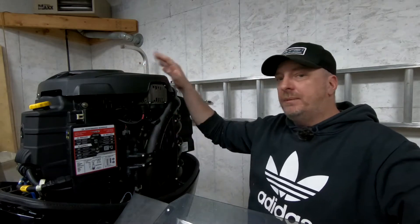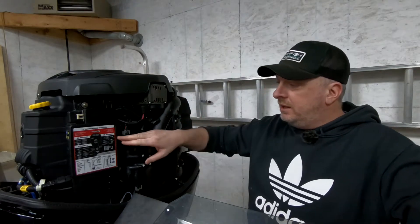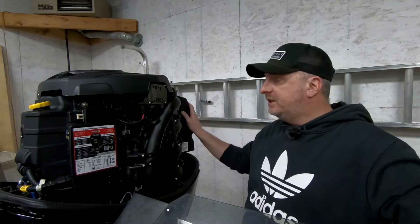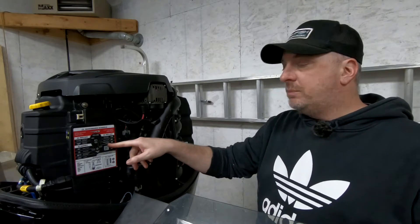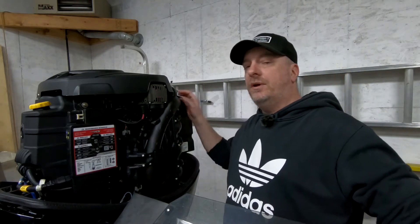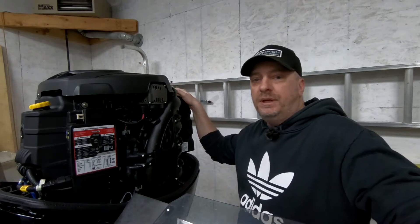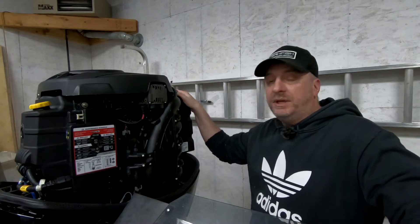I'm not at 300 hours yet, probably at 200 and change, so I might run one more summer. It says every three years: accessory drive belt, replace the plugs. I already did the plugs last year because I'm a little bit silly on that, and water pump impeller — I'm going to do another video on that shortly. But this week is the oil change.